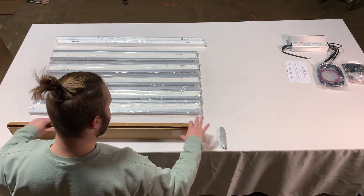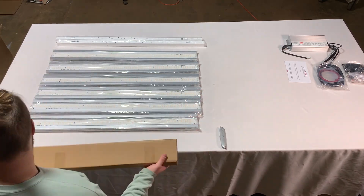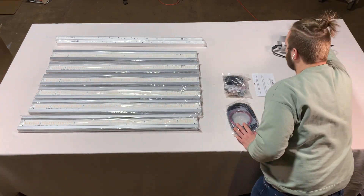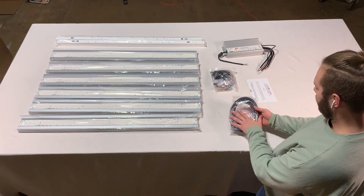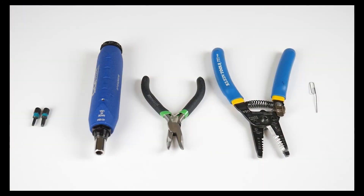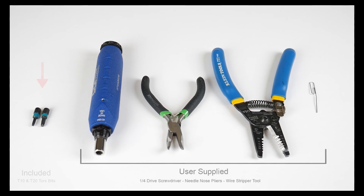Our friends over at Chill Tech allowed us to borrow their incredible DIY video. If you have the assembled version you can go ahead and skip, but if you have the DIY version I would recommend giving this a look-see. With your purchase you should have received a pair of Torx bits, one being a T10 and the other being a T20.